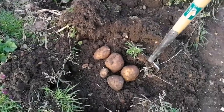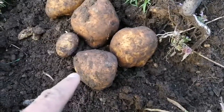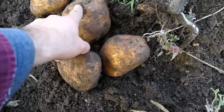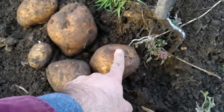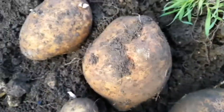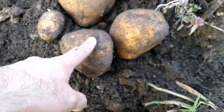This is a potato patch that I planted last year in February and I'm digging up — I think these are, yeah, just one plant. These are Picasso. I can see the pink eyes here, and the pink eyes and large potatoes are the distinguishing characteristics of the Picasso variety.